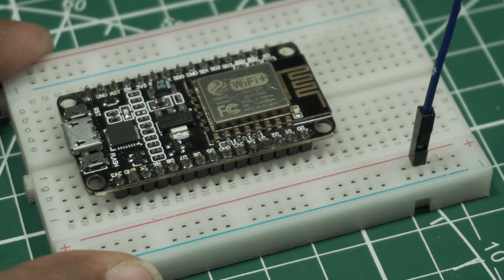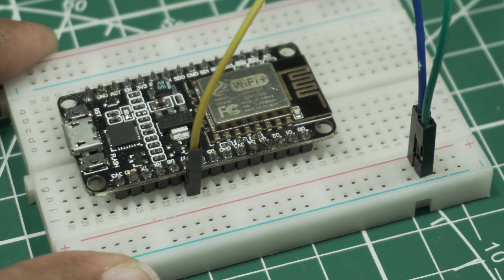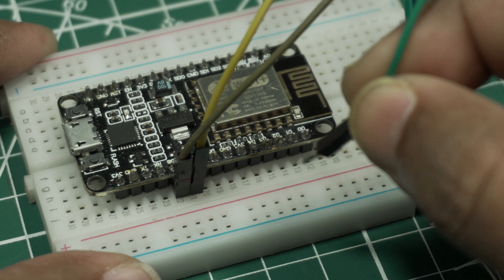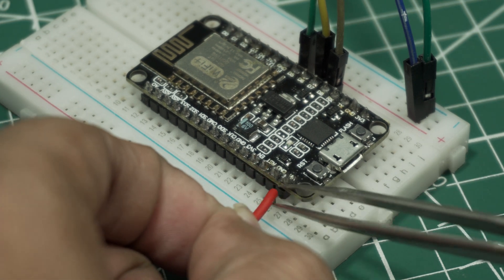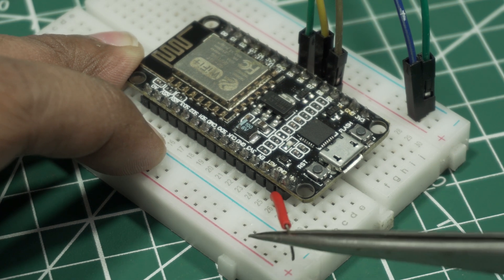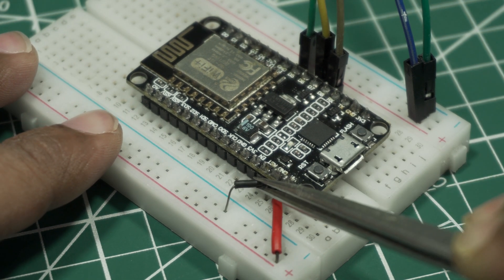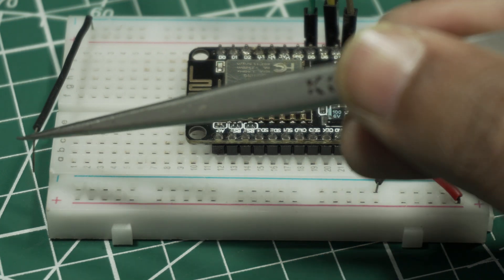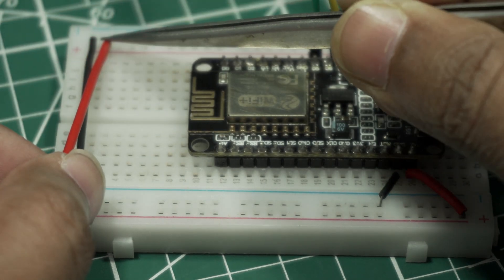Connect VCC and Ground of the dot matrix display to the breadboard positive and negative rail. Connect the DIN pin to D7 pin of ESP8266, CS pin to D8 pin, and Clock pin to D5 pin of ESP8266. Connect the VIN pin of the ESP8266 to the positive rail, and the Ground pin to the negative rail. Then connect a common ground wire between both negative sides and a common positive wire between both positive sides of the breadboard.